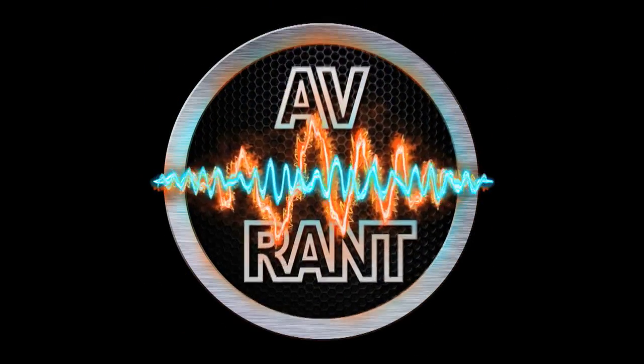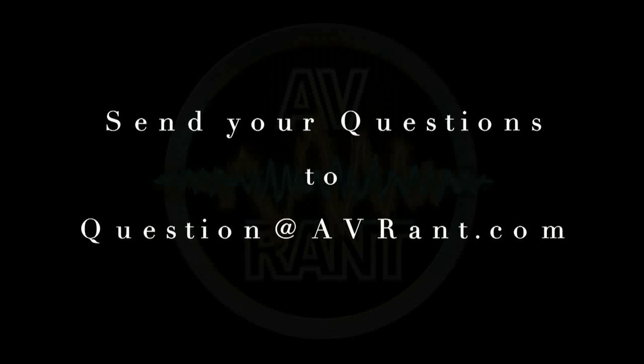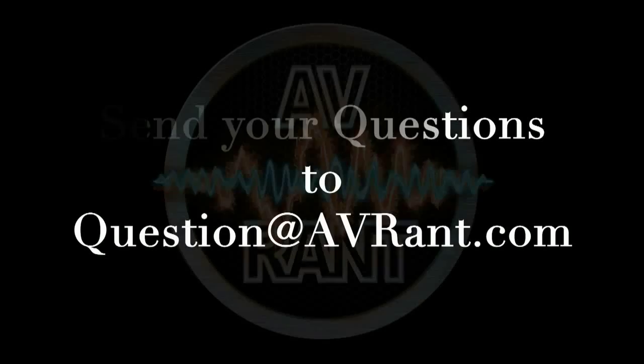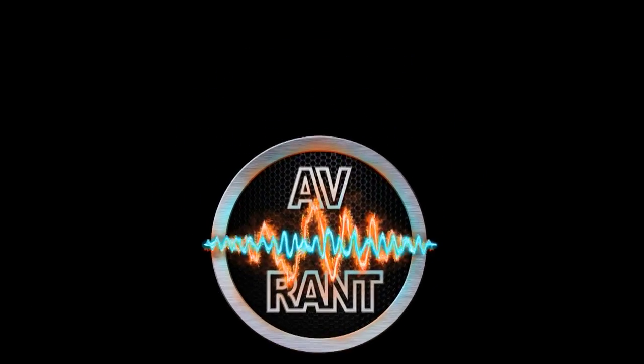We are your home theater and A.V. questions answered. This is A.V. Rant. Want your home theater or A.V. question answered by Tom and Rob? Send it to question at AVRant.com. Welcome to A.V. Rant. I'm Tom Antri and I'm here with Rob.